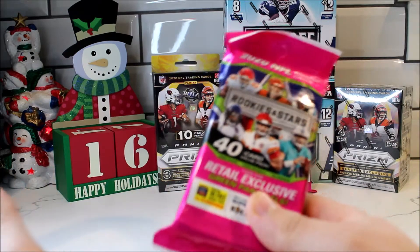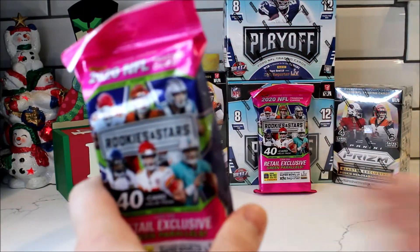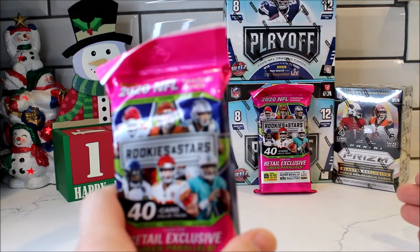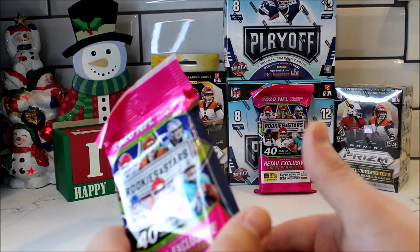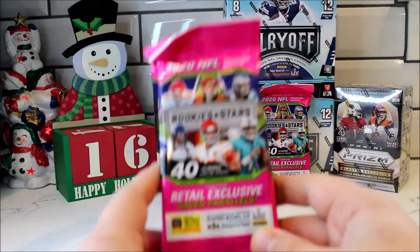So yeah, as you guys know I do open up the heaviest pack to see if weight does matter — if you can get better cards from heavier packs. That way if you guys are buying from a secondary market and you have a scale and you have like five packs, you can weigh each pack and buy the heaviest one.